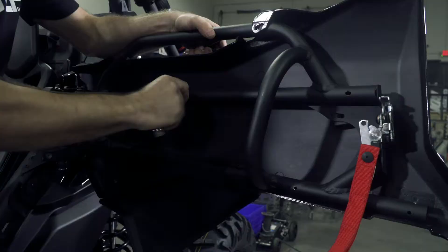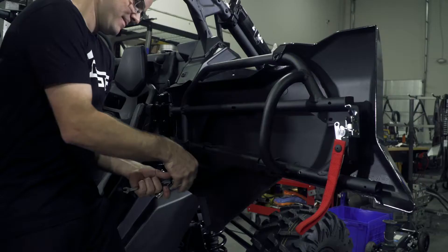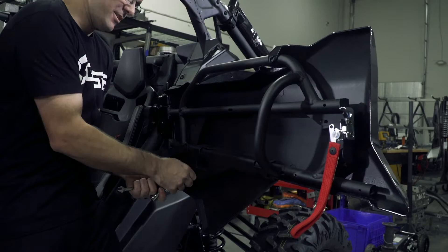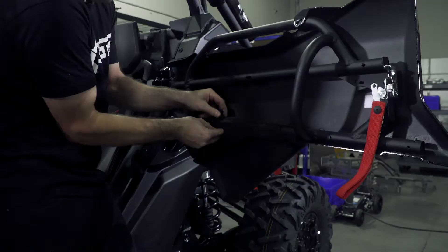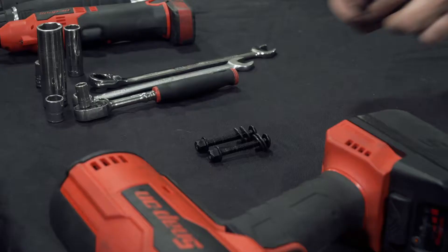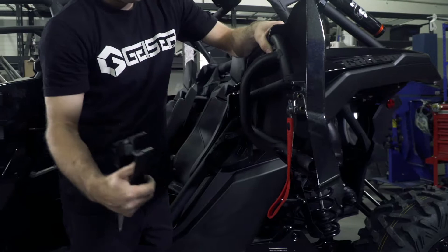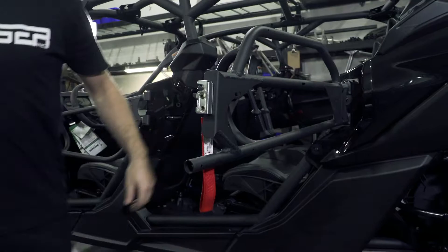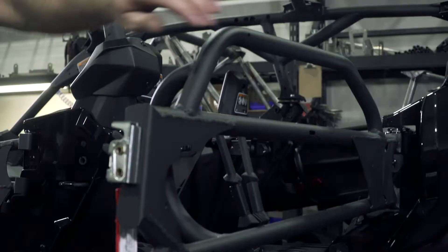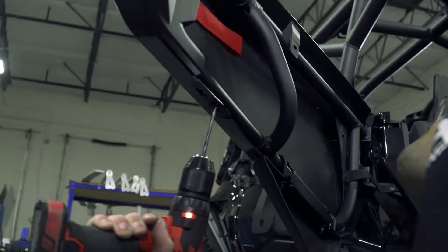Next, remove the factory hardware holding the OEM door skin on. Remember during this process to save all your factory OEM door hardware. Now that you have removed all your rivets and factory door skin hardware, you can start by taking off the lower section of the door. Then the upper section slips forward and out. Now that your driver's side door skins are removed, you're going to repeat the process for the passenger side.